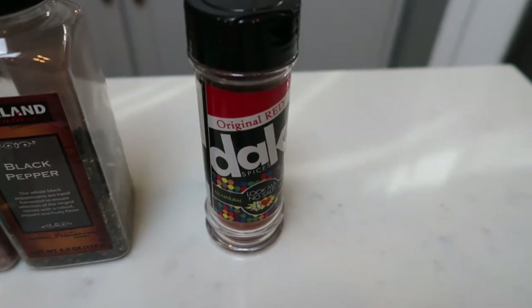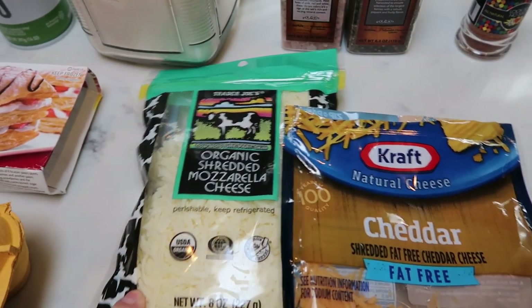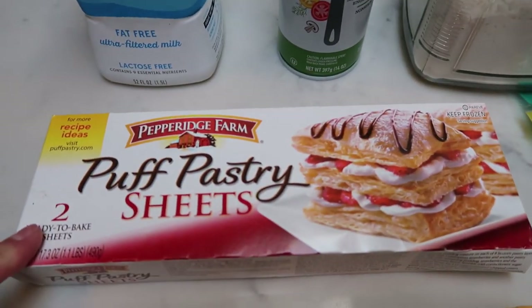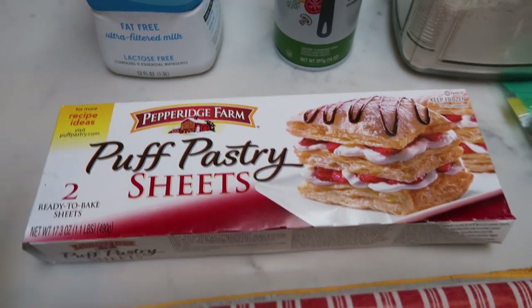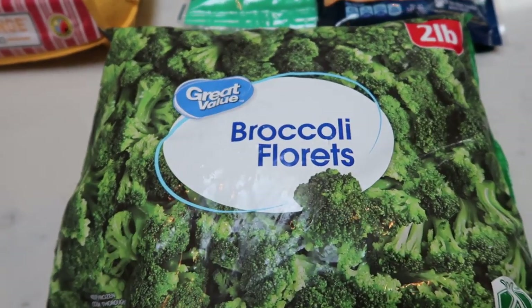We're going to use the Original Red. We're going to do a mix of fat-free cheese and Trader Joe's organic mozzarella cheese — that helps cut down on the points. You'll also need some puff pastry sheets, an egg, and lastly a huge bag of broccoli. Let's get started on tonight's dinner.